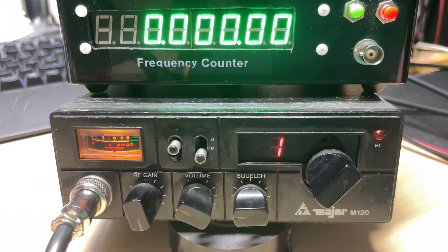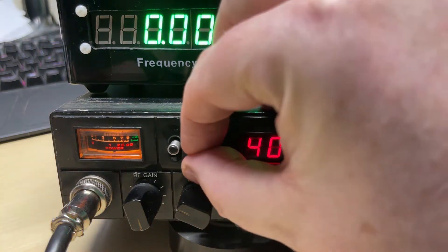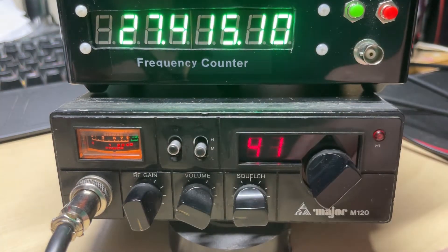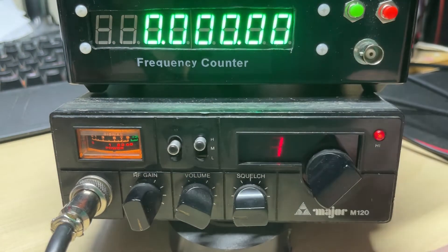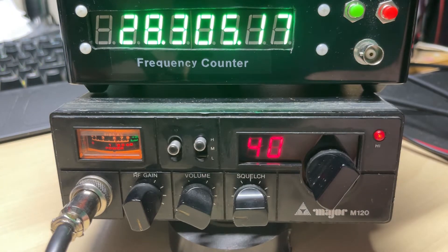First things first, let's make sure the radio is on frequency — which it is, bang on mid band, bang on high band, and bang on super high. So that's a good start.